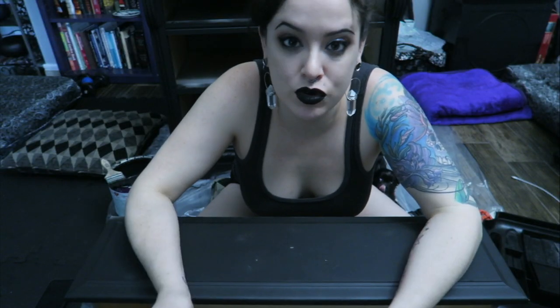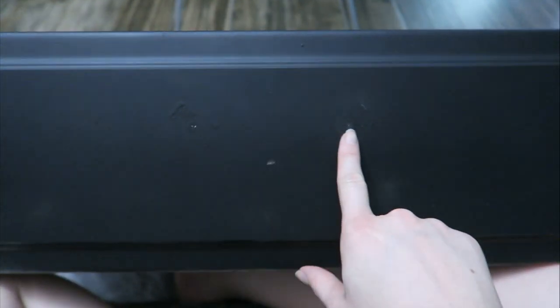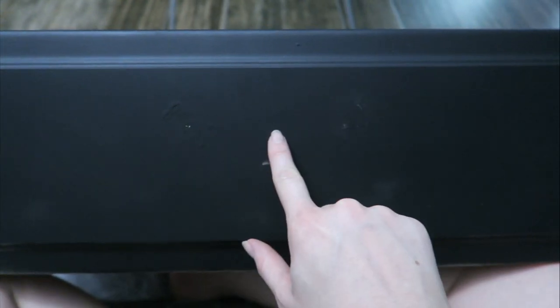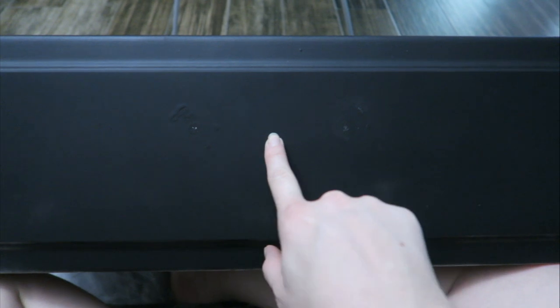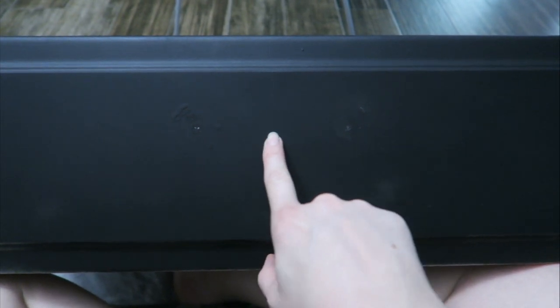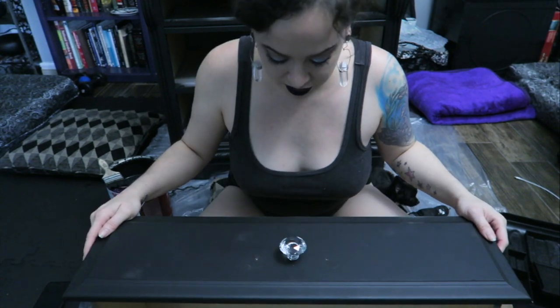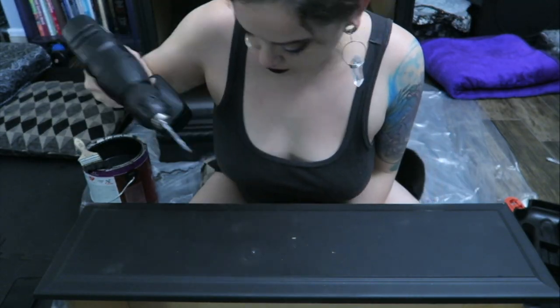Before I paint the drawers I can see exactly where the old holes were, so I'm gonna drill a new hole right in the middle - I don't even have to measure it, I can just eyeball it. Boom, perfect. That's what I'm gonna do on each drawer, and it's just gonna have one knob like that. Oh my gosh, it's so pretty right here!